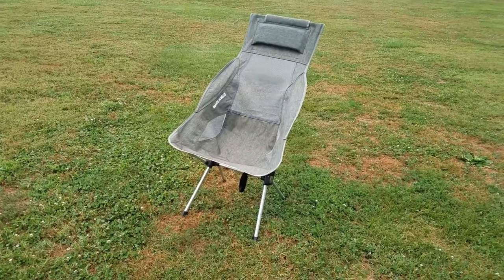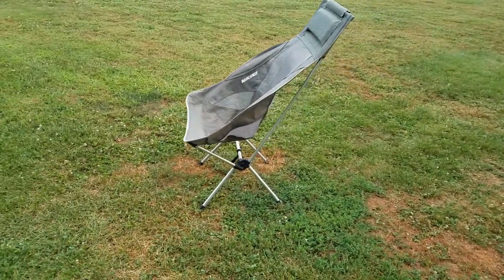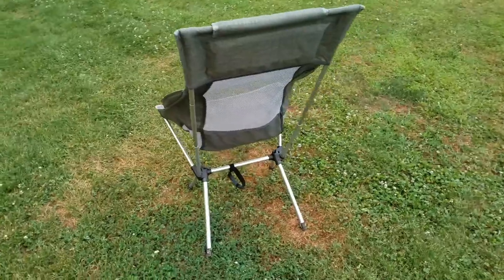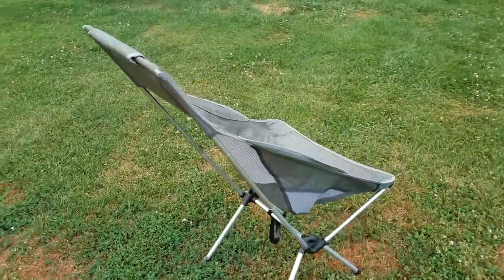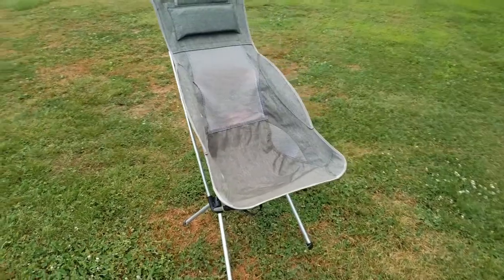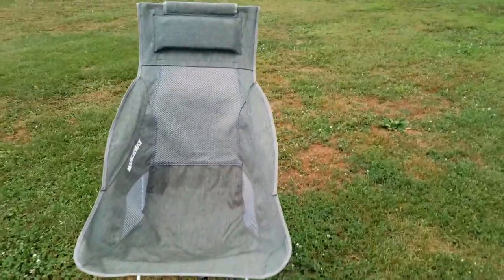Welcome back friends to an almost tabletop review of the Marchway Camping Chair. I've used it a few times and I like it. I like the back. Some of the other camp chairs out there on the market — the backpacking type chairs you can sit around the campfire in — do not have the headrest. I was willing to go for a little bit more weight to get the headrest. It's pretty comfortable.